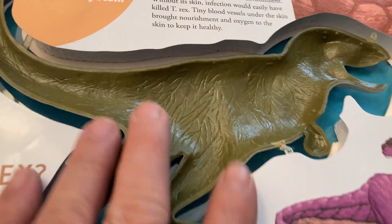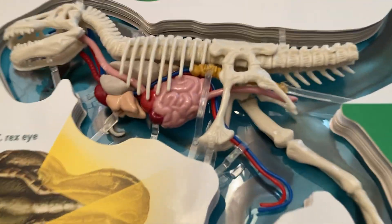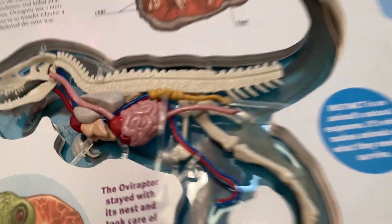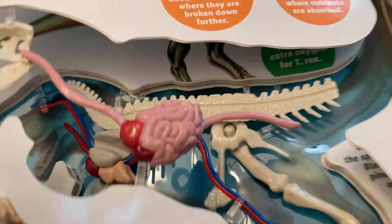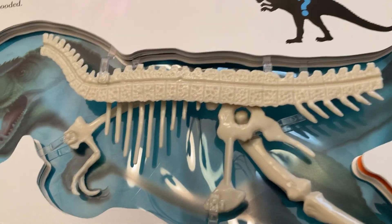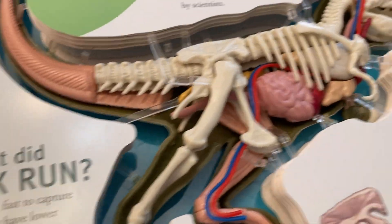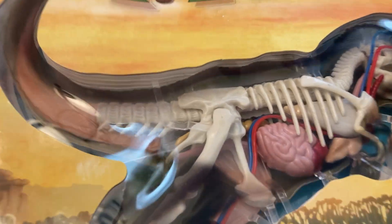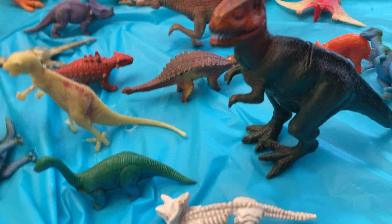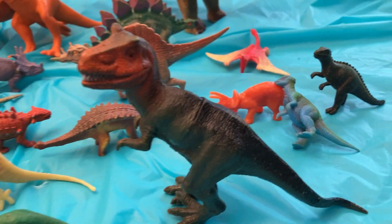And that's it — the skeleton of the dinosaur. Explore the body of the T-Rex. Bye bye, thank you for watching!